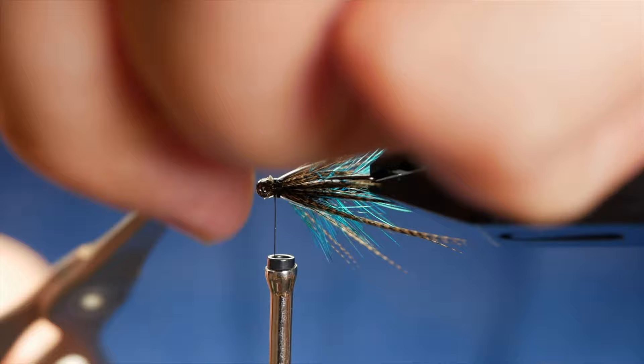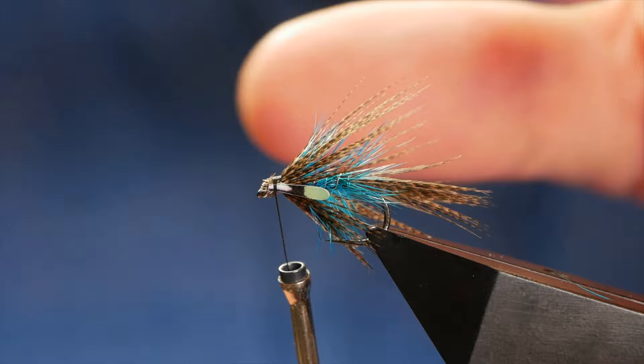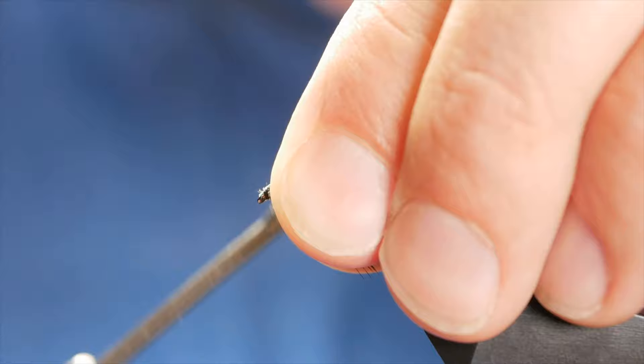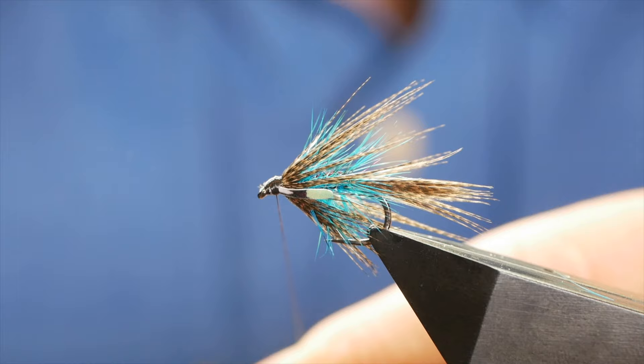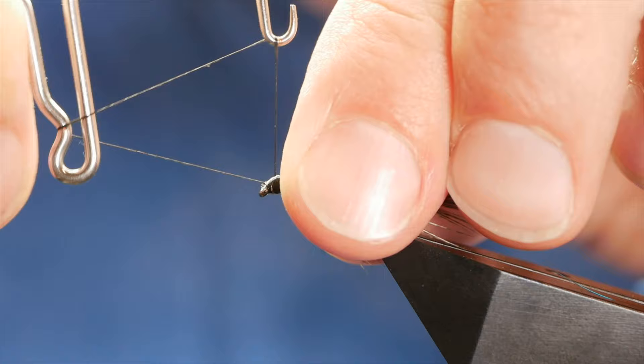Now as you can see there's a whole lot going on at the front here, and that's the reason I like to use the NanoSilk — because what I can do now is come in right at the eye and start to build a head, and not only that it gives me a chance to tidy this area up without making the head overly large. You still want a reasonably neat head, and considering how much material is at the front here, that's provided me with quite a small head on the fly. Quick finish.